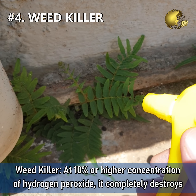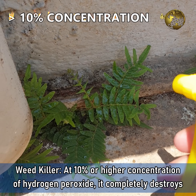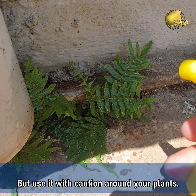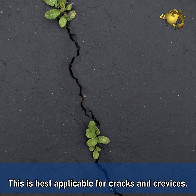Number 4: Weed Killer. At 10% or higher concentration, hydrogen peroxide completely destroys all types of vegetation it comes in contact with. Use it with caution around your plants. This is best applicable for cracks and crevices.